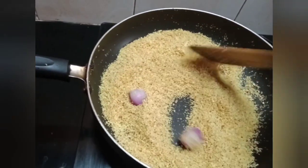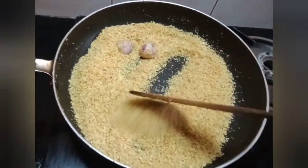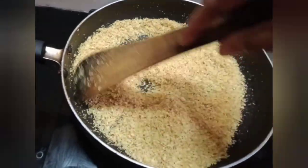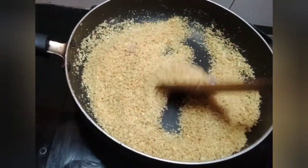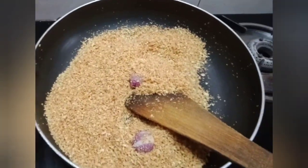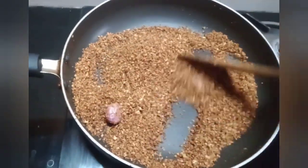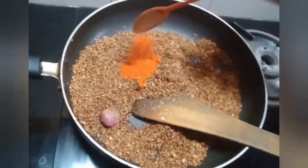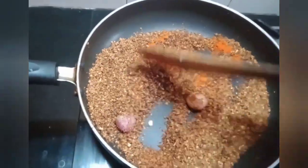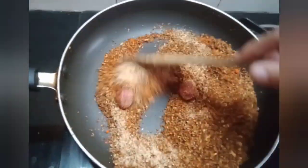I will put a little bit of color in the pan. I will put 1-2 spoons of pepper. I will take one spoon with a cup.